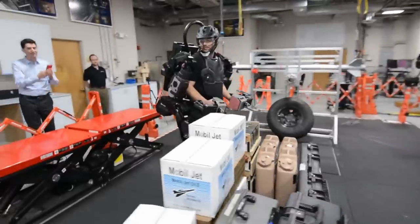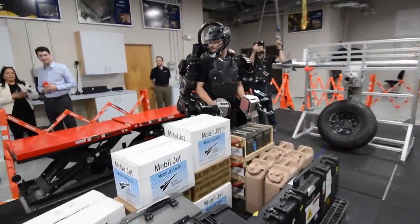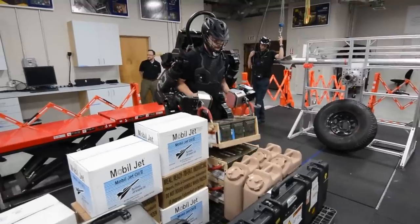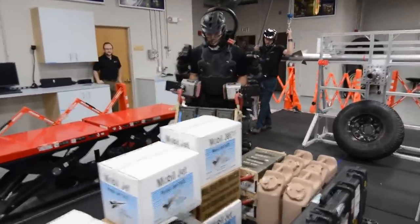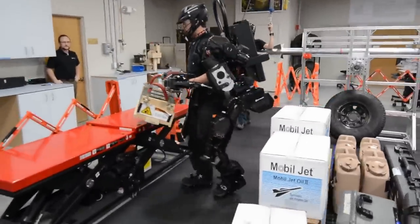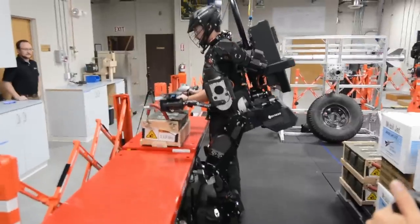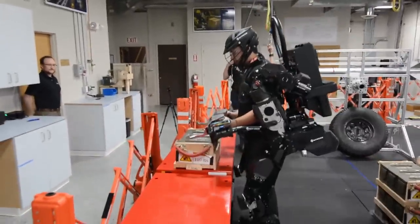Those types of tasks where you're lifting and walking currently use, in the current state of the prototype and the alpha, about 500 watts. We have made some changes — we expect that by January to take about another 80 watts out of that, so call it about 400 to 425 watts.